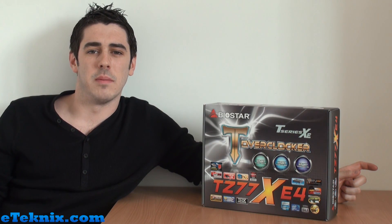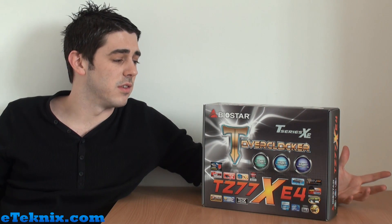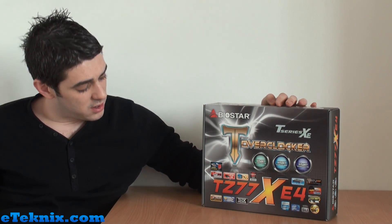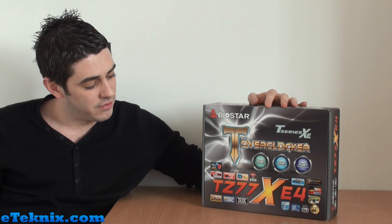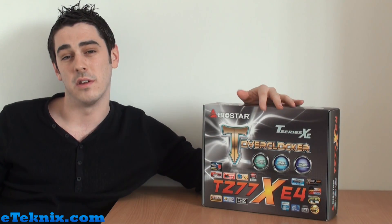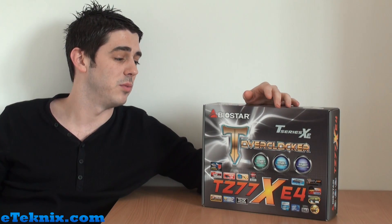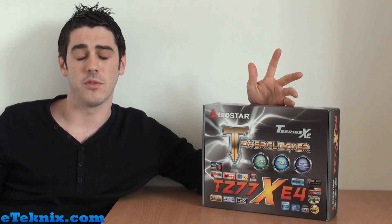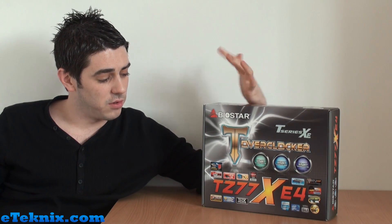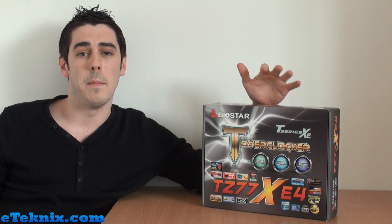That doesn't necessarily mean those other brands make bad boards — it just means they haven't got the resources that the likes of Asus and some of the bigger brands have. One of these is Biostar. Next to me I've got the Biostar TZ77XE4 motherboard. It's literally just come into the offices, so we can't post a full review or performance figures — we don't want to break any NDAs with Intel — but we'll give you a look at the board aesthetically and talk through some of its features.